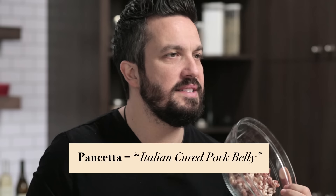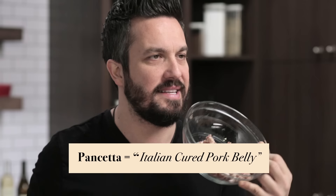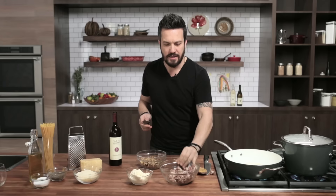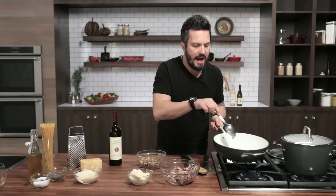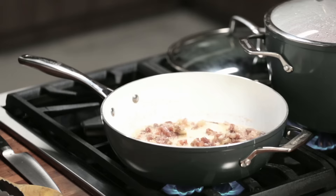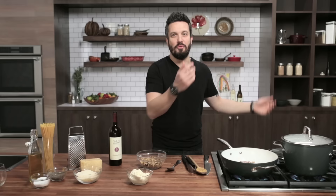Ingredients: pancetta, the Italian currency. This is so common in Italy you could go to an ATM and get 20 slices of pancetta out of it. Pancetta is the Italian god of flavoring agents — think about bacon taking a vacation in Italy and becoming awesome. I'm going to get a light brown on the butter and then add the pancetta to it. Brown butter and pancetta — what's not to love?